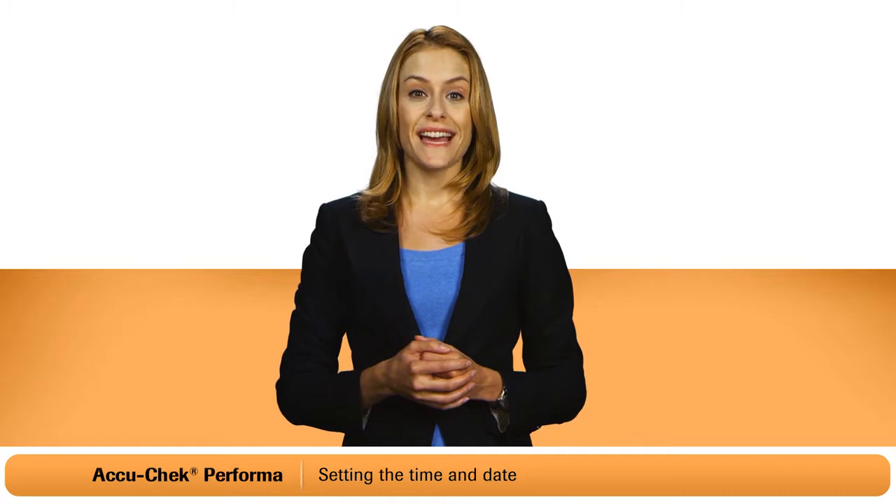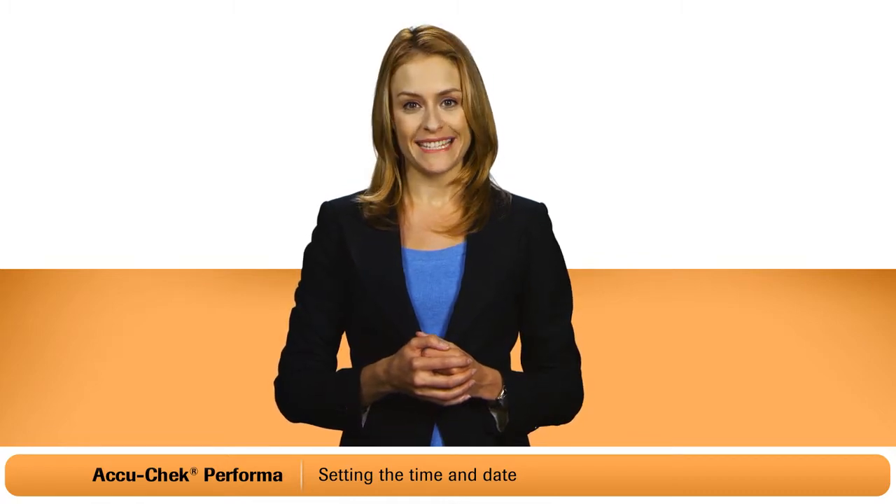Hi, I'm going to show you how to set the time and date on your AccuCheck Performa meter. Here's how.